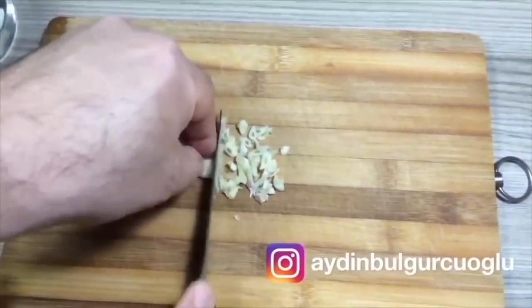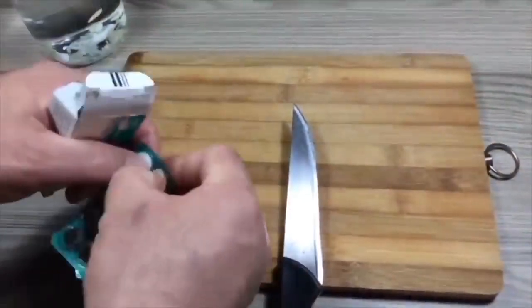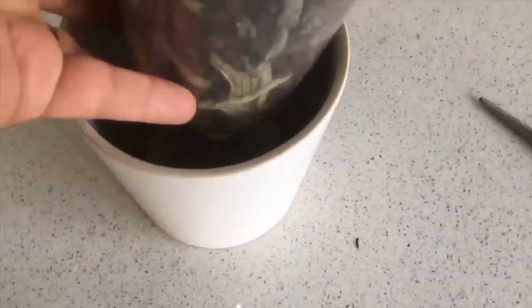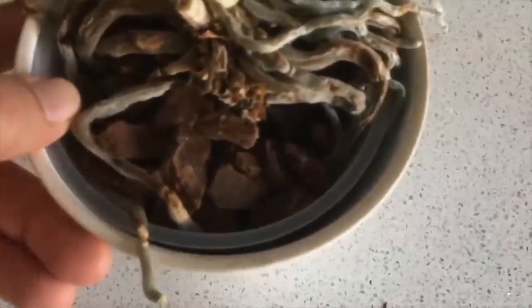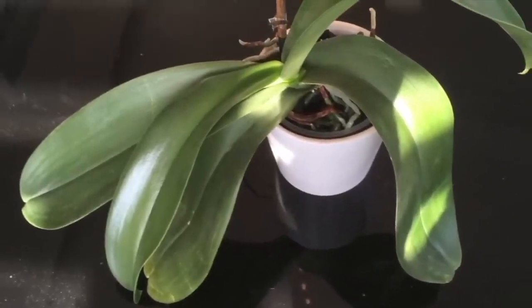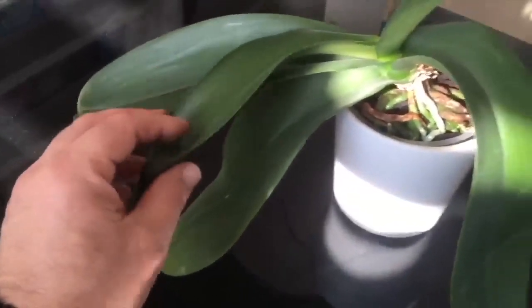Leaf droop. If your orchid's leaves are starting to droop, here is how to restore its strength. Finely chop 3 to 4 garlic cloves and transfer them to a jar filled with water. Crush one aspirin and add it to the jar. Leave this mixture to infuse for two days. Fill the orchid pot up to half with this mixture — not completely, so that when you immerse the orchid the water only reaches ground level. Place your orchid back in its spot. After a week you will clearly see changes in the leaves. If the orchid has fewer roots, let it stand for two to three days instead of a week. Do not leave remaining water in the pot.